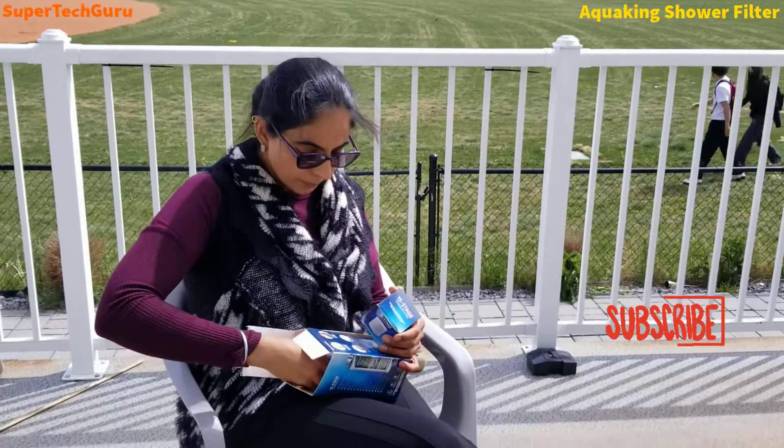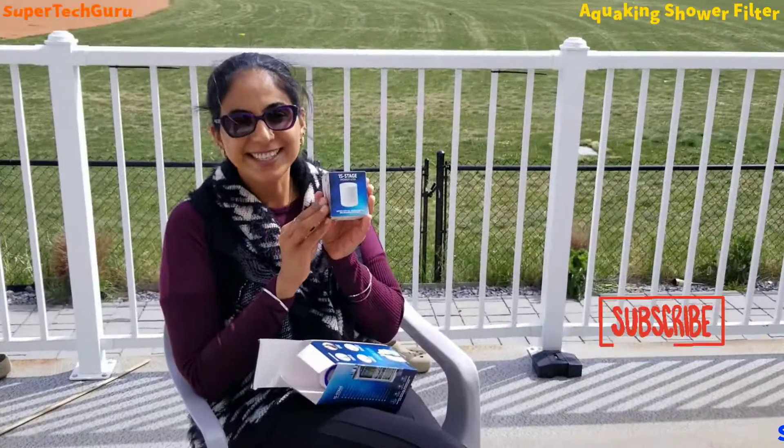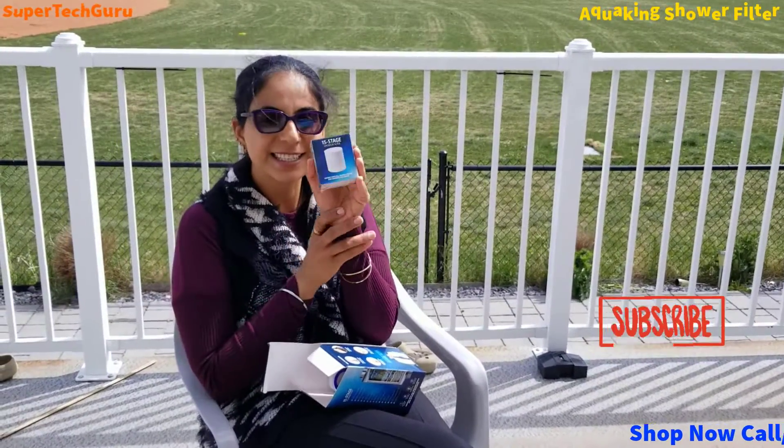I will open this box now. It comes with a 15-stage shower filter. This is the extra cartridge which comes in the box.